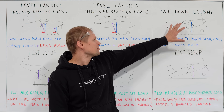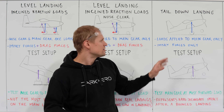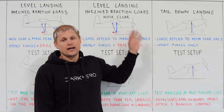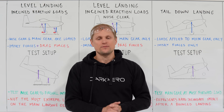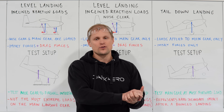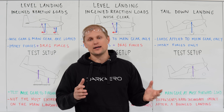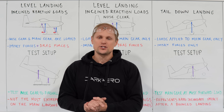You can start to see with the different types of landings that the airplane might encounter, we have to perform a range of different drops to validate the landing gear. We wouldn't expect the landing gear to be validated after just doing one big drop — we need to explore a bunch of different landing attitudes. Now that we've seen the theoretical background for the landing attitudes we're after, we know enough to look at the test rig itself.